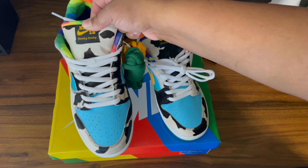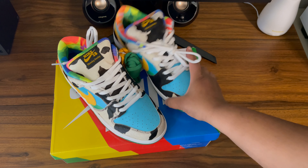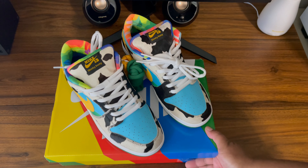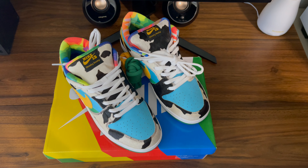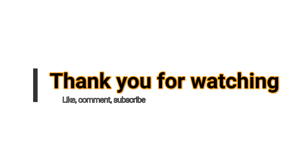But yeah, to the user over on TikTok, I hope this gave you a better idea of what the shoe looks like. Please guys, like, comment, and subscribe. More videos to come — thank you for watching, you guys have a great day.